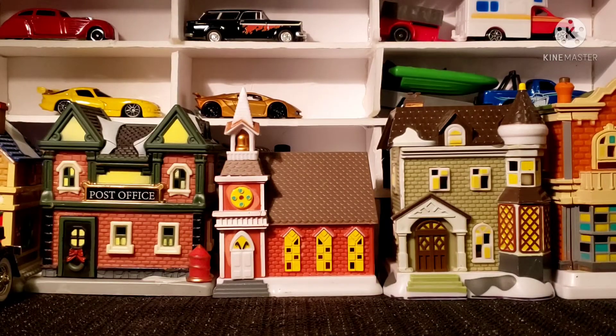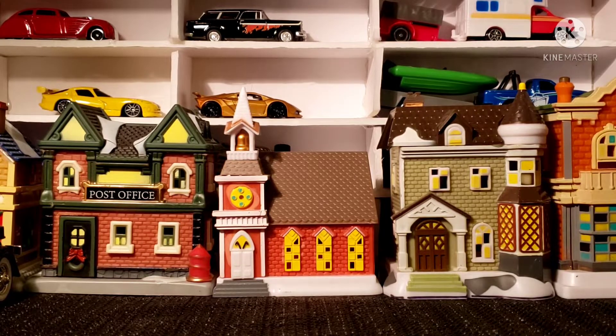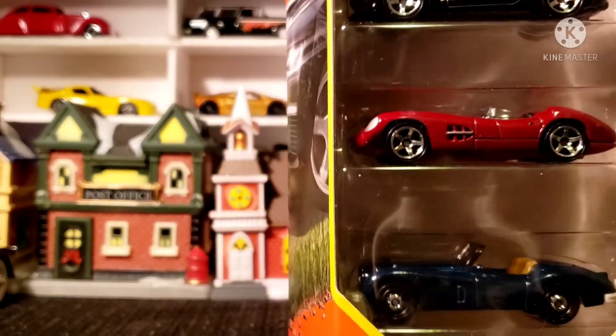What up diecast family, how we doing? Coming at you with another video. I found another fire pack at Target and it's another Matchbox fire pack — it's the Blue Highways 2, and here are your cars.